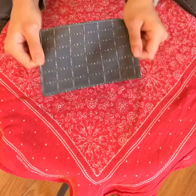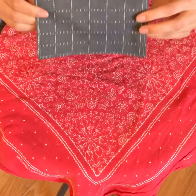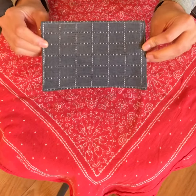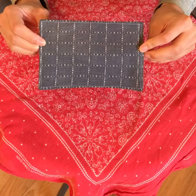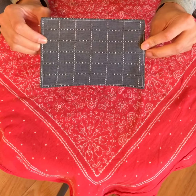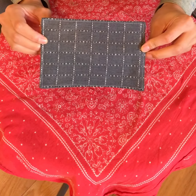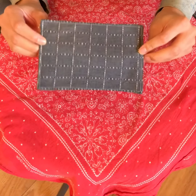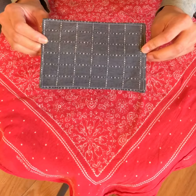Patch maintenance. This patch is made to be sturdy, but it's not made to necessarily last forever because everything needs maintenance. We need maintenance as humans, cars need maintenance, clothes need maintenance — your patch needs maintenance as well.